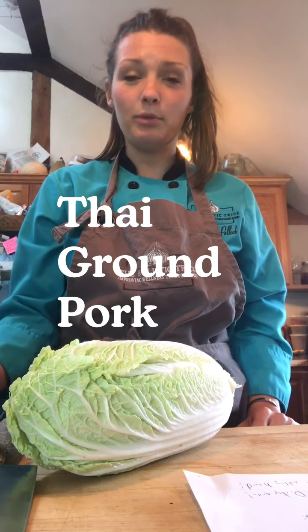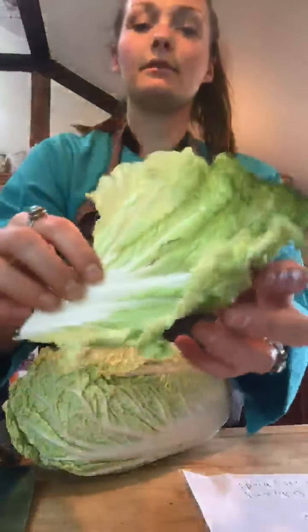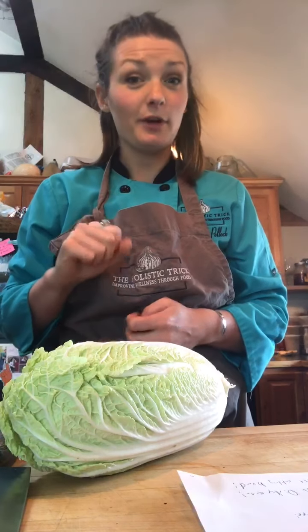Today we're going to be making an Asian inspired dish — a Thai ground pork — and we're going to plate it in some Napa boats. We have just a few of these ready to go, and we're going to put our warm pork right inside of there, and then we're going to top it with a fresh herb salad and some ground peanuts.